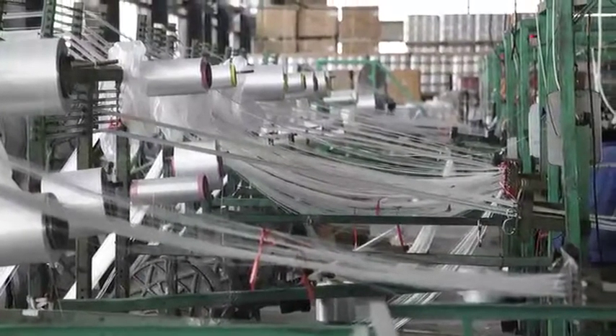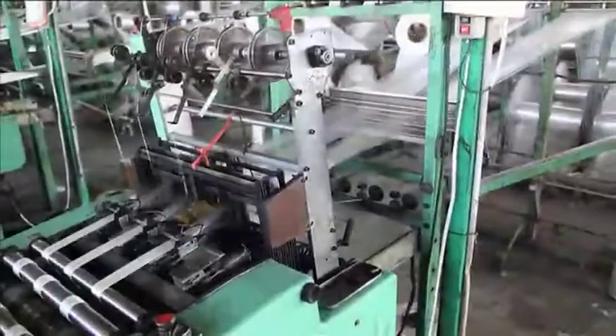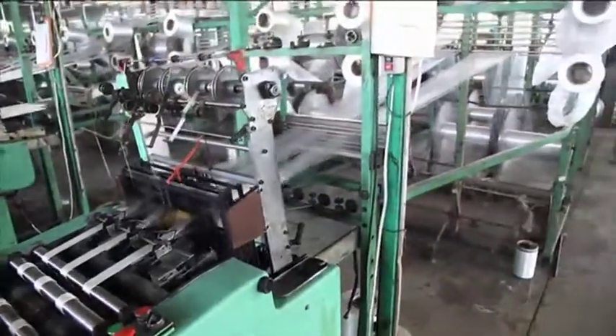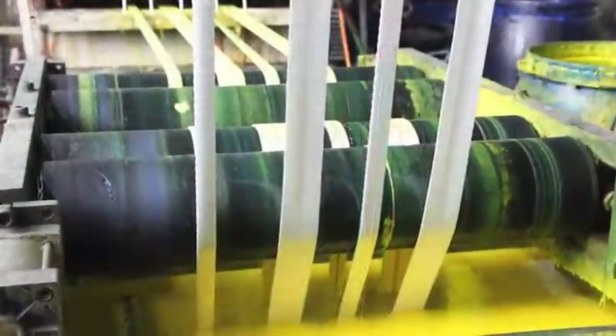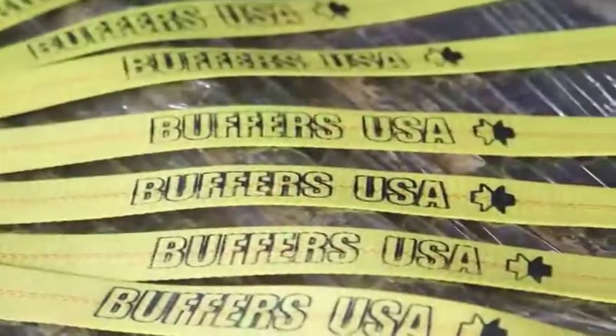Once released for production, the yarn is rewound or spooled and set up for weaving on modern computerized looms. The woven webbing is then dyed, allowed to dry, cut to length, and marked.